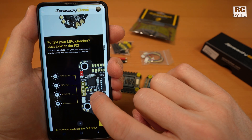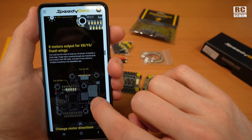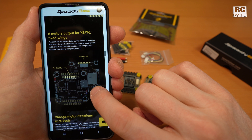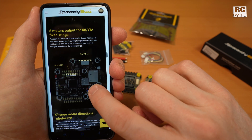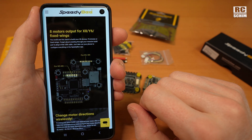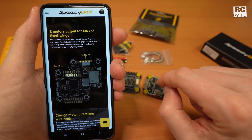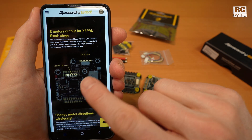LiPo checker function — I already liked this on the F7 board. You can build an octocopter with it. What about fixed wings? Can somebody please explain how I could use this on a fixed wing? Is there a special configuration or firmware?